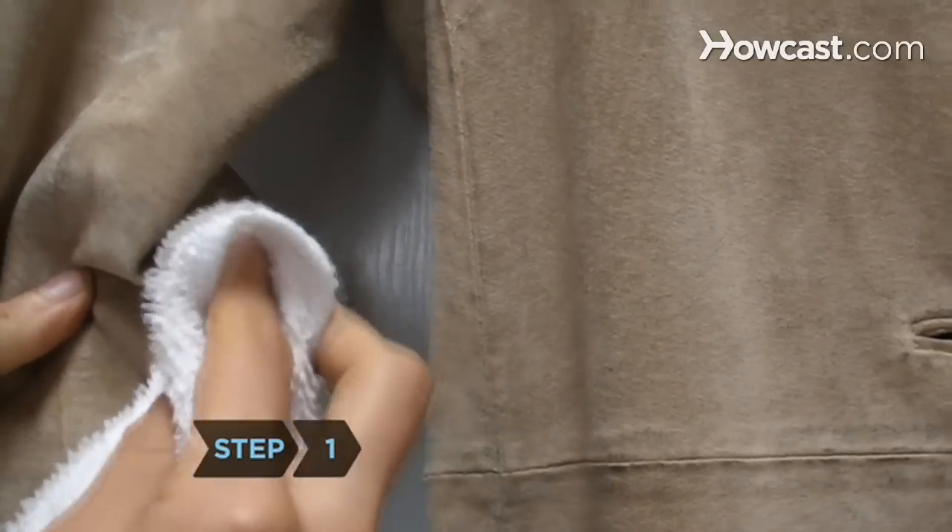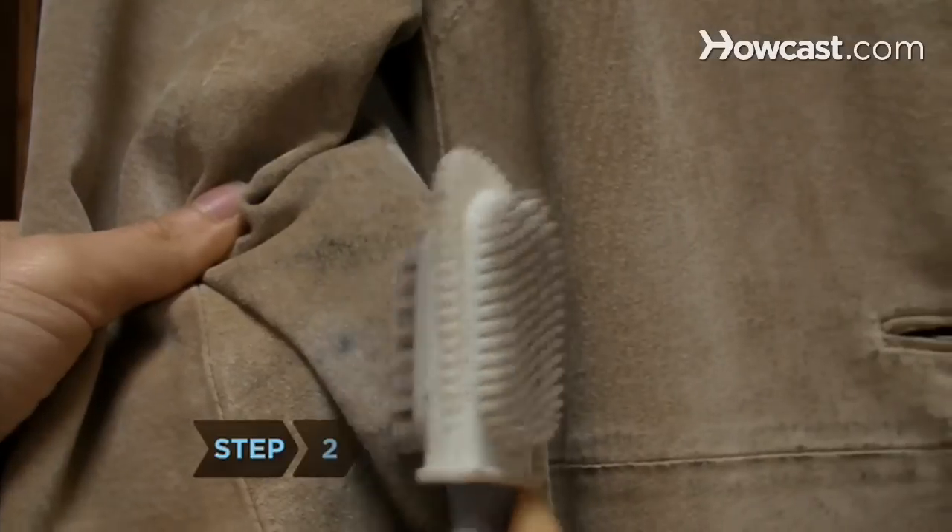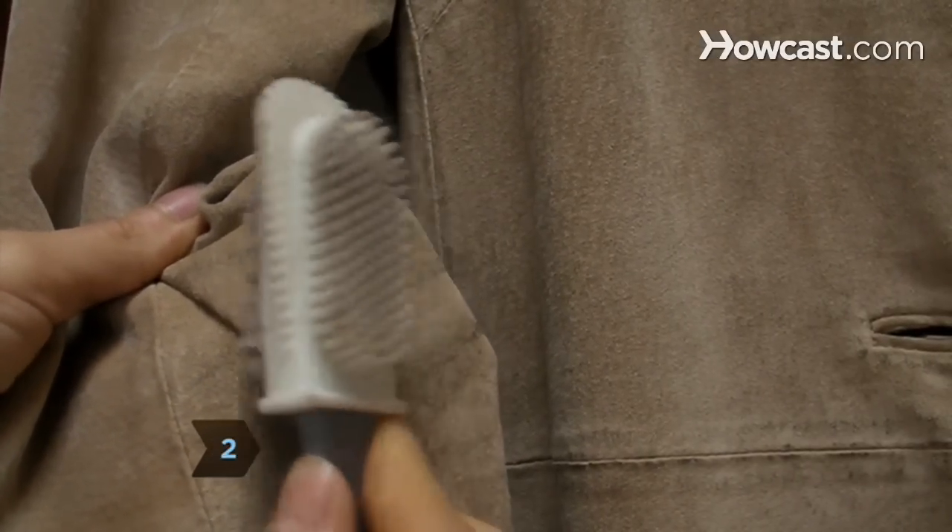Step 1: Rub the stained area with a soft towel. Step 2: Brush the stained area gently with a suede brush.